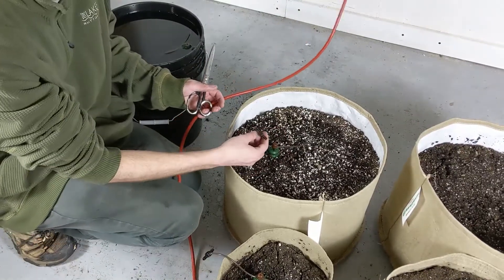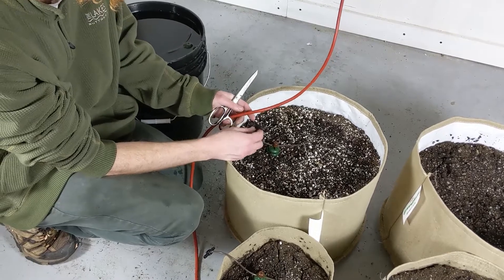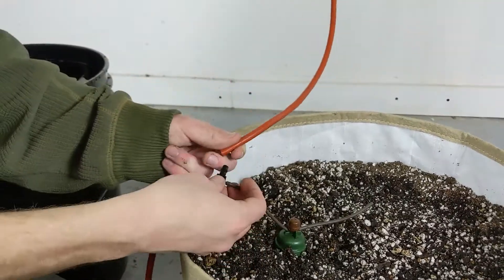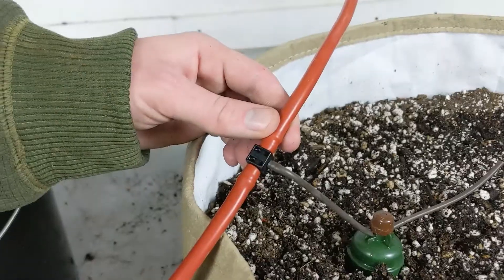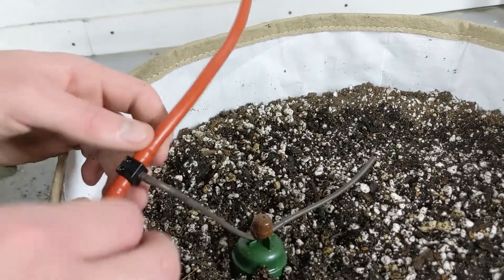We are going to attach the sensor to our main 8mm supply line with the use of the T that comes with every single carrot. The BluMat sensor is now connected to our main supply line.